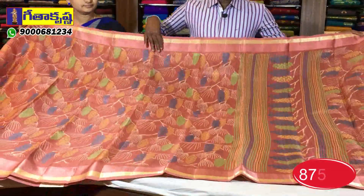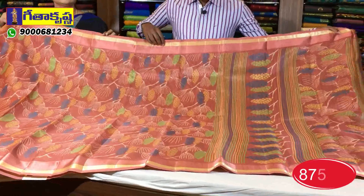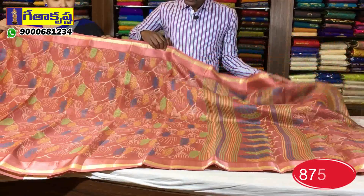This is a burgundy pink color background. This is a highlight.